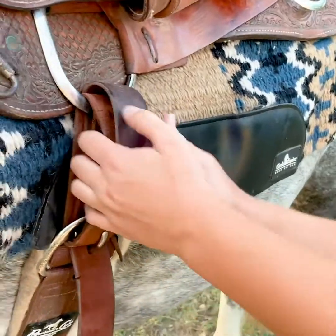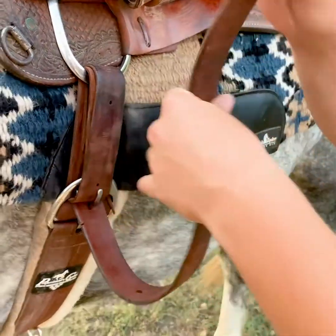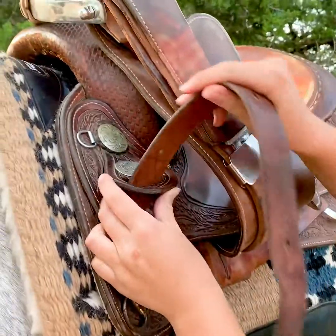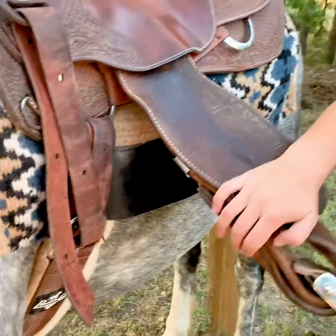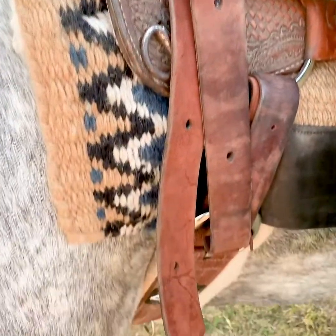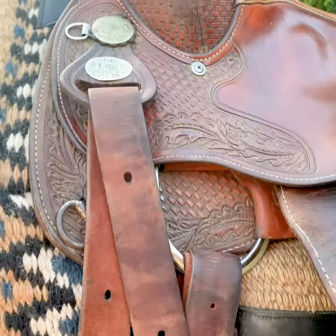And then it's nice and snug. Then I put my excess through this little thing. So this is what it should look like when you're all done. That's it for this video. I hope y'all enjoyed it and I'll see you in the next one. Bye guys.